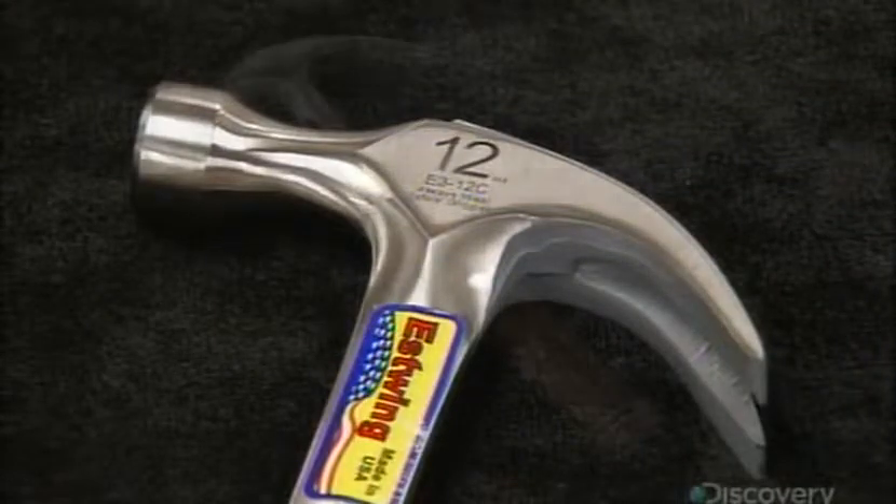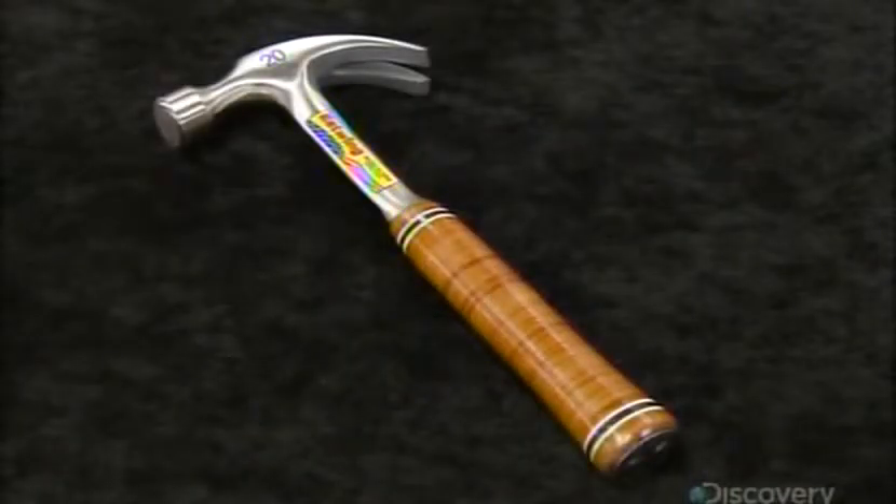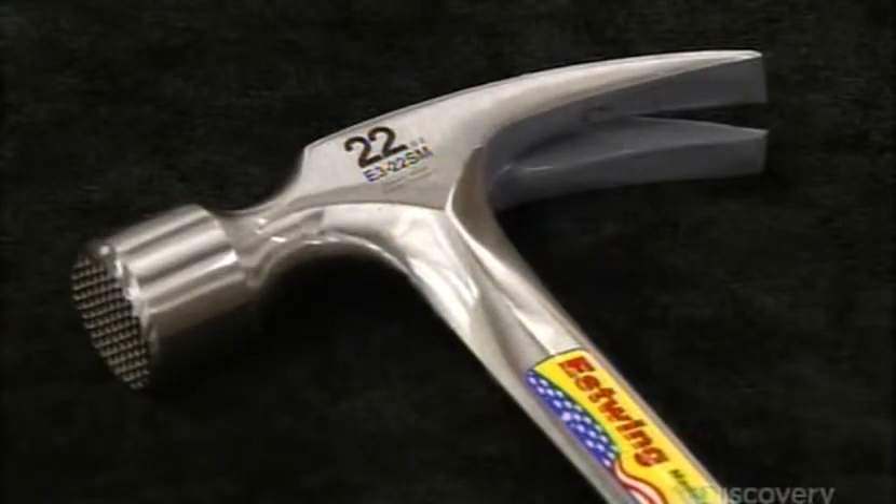It takes about a day to make a hammer. And with the different handle wraps and sizes, they've really nailed it.